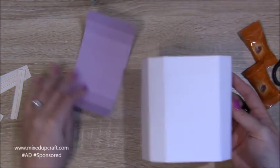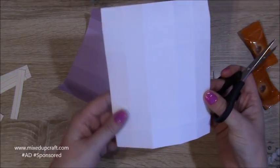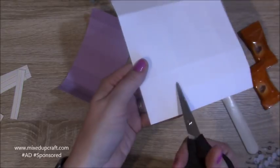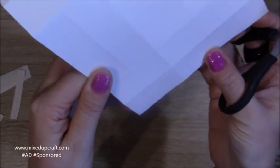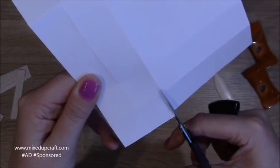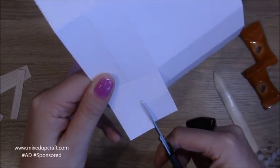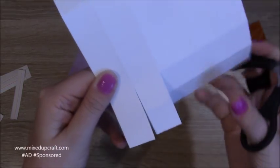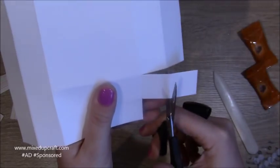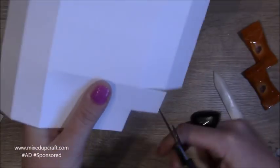Once everything is burnished, we'll do the box first — this is just a normal reinforced box. Along the shortest side you've got four squares; cut down both of those. Then rotate, cut that one completely out and remove it, and take a little bit off of that one.